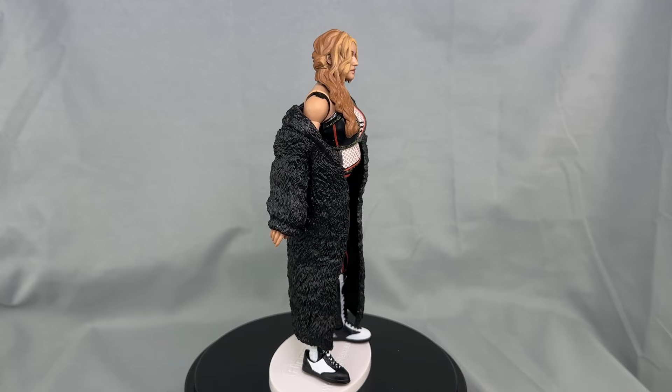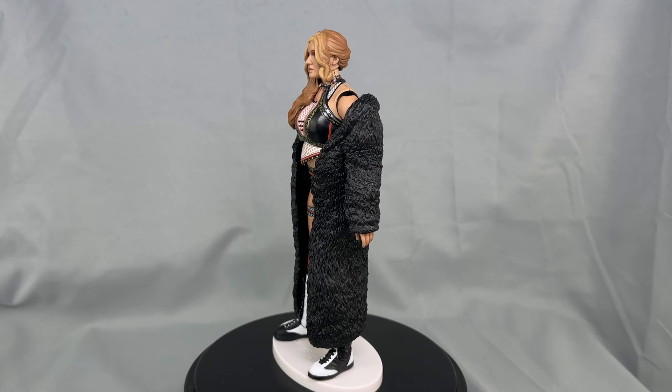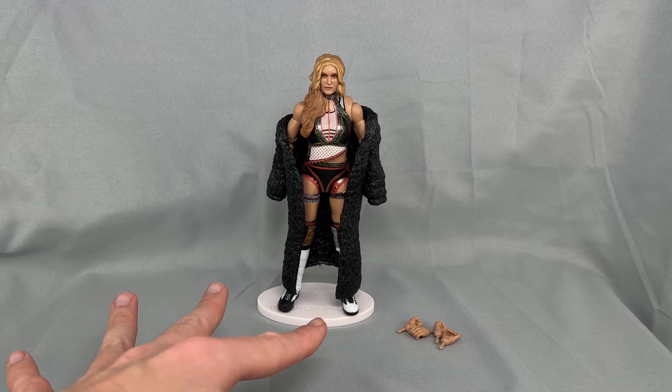AEW Unrivaled Series 12 Jamie Hayter rare edition, numbered out of 3,000. This attire is from the April 1st, 2022 edition of AEW Rampage in Columbia, South Carolina — on this night Jamie Hayter defeated Sky Blue in an Owen Hart Cup women's tournament qualifying match. My first impressions: this thing freaking rules. This jacket adds so much to that figure. I wish the jacket was included in the regular release — it adds so much and look how amazing and toyetic this thing looks.